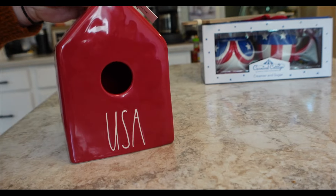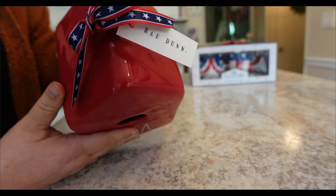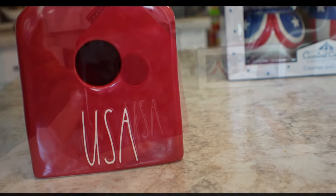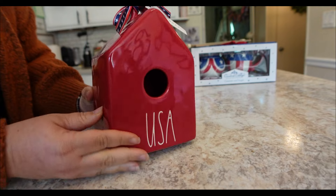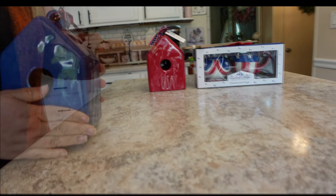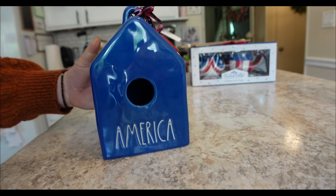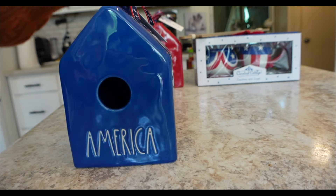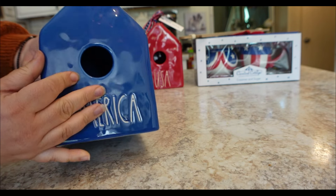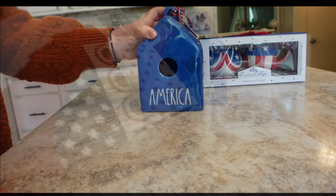Now if you guys don't know, I do love my Rae Dunn. I have this beautiful red birdhouse that says USA. I wanted some pops of red and blue and I didn't have anything patriotic from Rae Dunn. So I picked up the red birdhouse and then I also picked up the blue birdhouse — I love this shade of blue — and this one says America. I can't wait to decorate with these. They're so pretty and I think they'll just add the right touches.